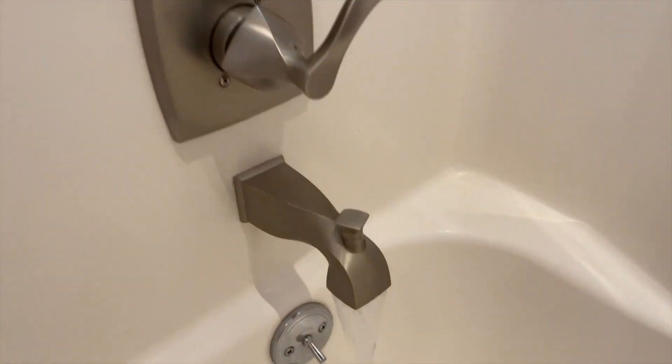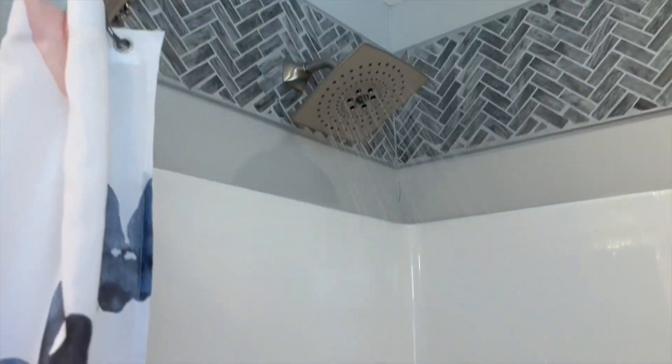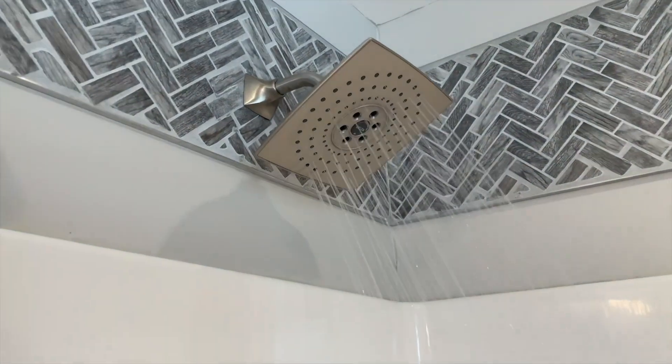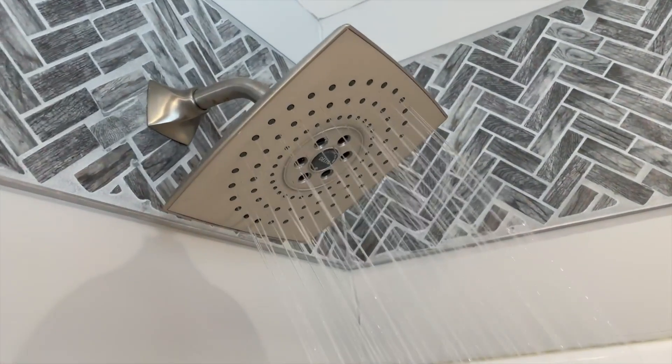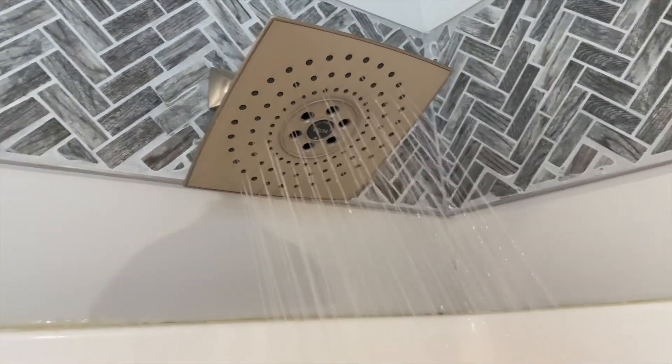Otherwise it's a great unit, super easy to clean. The way that the spray holes are designed, it's really simple to use a towel or maybe a paper towel to wipe off the calcium buildup, much better than other ones we've used. Overall, this is a phenomenal shower head combo.